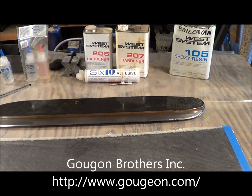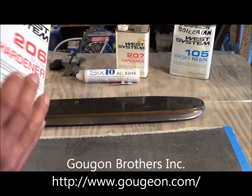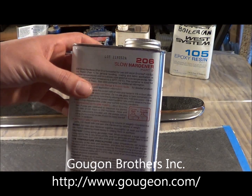We used West System 105 and 206 epoxy, and then we put a couple coats of 207 and 105 on top - that's a UV resistant clear. Me and Jan Gujan are good guys. They're out of Bay City, Michigan. They make some of the best epoxies in the world.